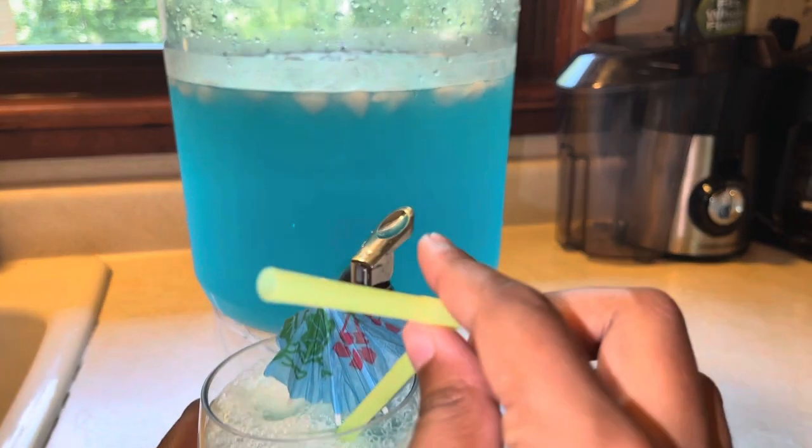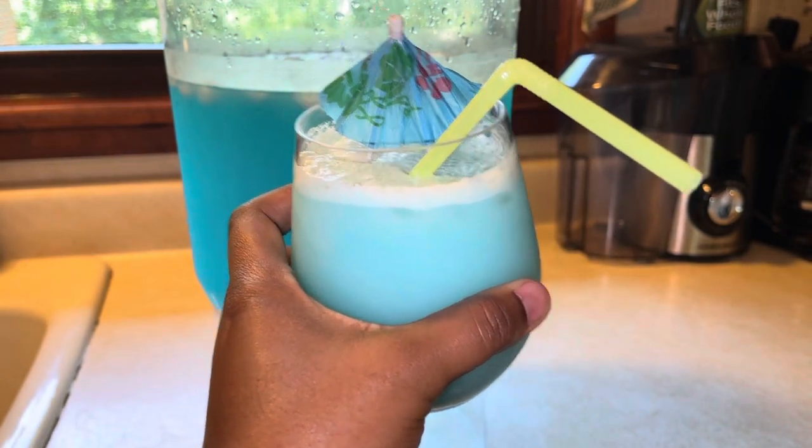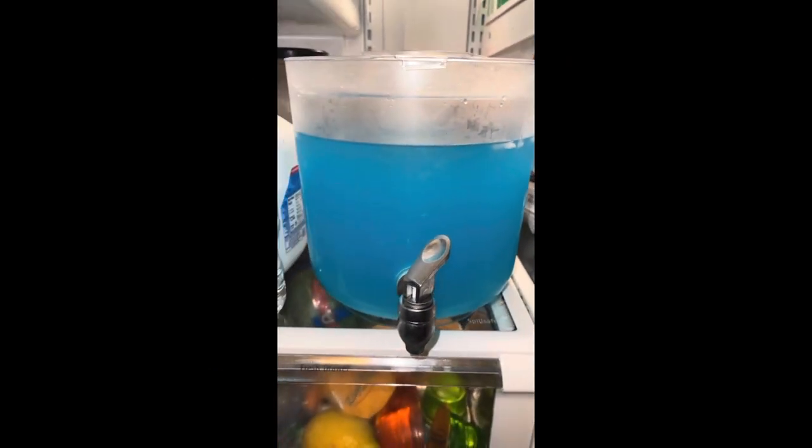Don't forget to like, comment, and subscribe — share with your family and friends and I will see you next time on another episode of MK's Kitchen. Look how beautiful and blue this was after a few hours in my fridge — so nice. Bye!